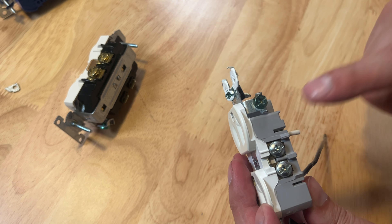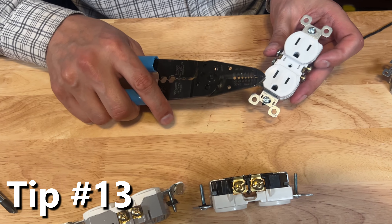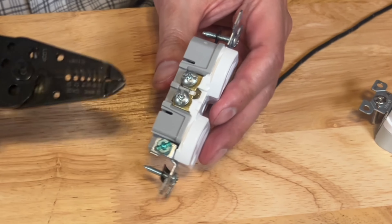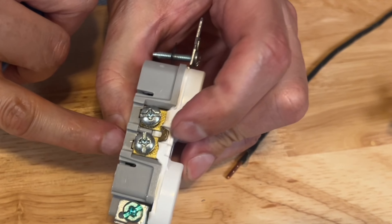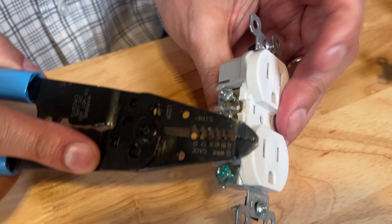You could wrap them with electrical tape. These are called duplex outlets — duplex, they have two outlets. If you look on the side, there's a little plate of metal there, a little tab. It's connecting the upper outlet and the lower outlet.